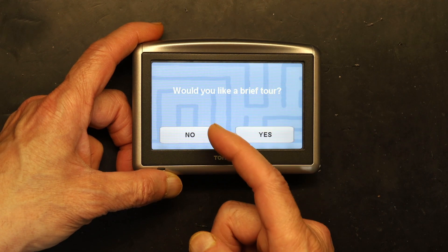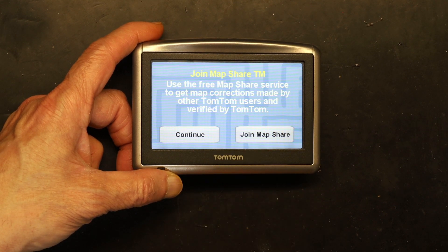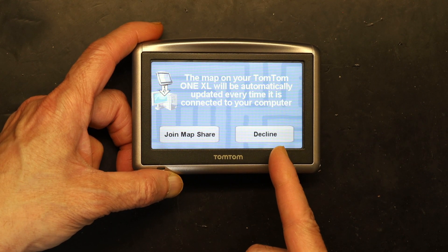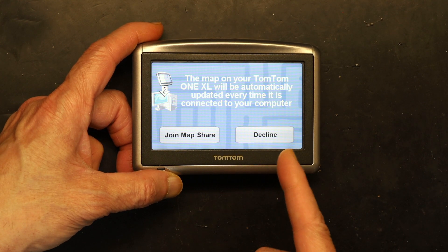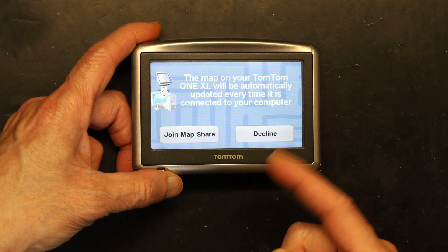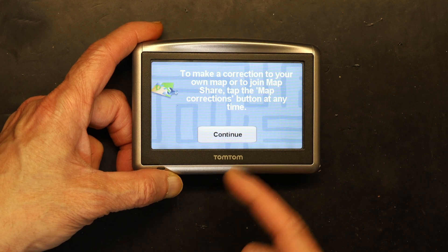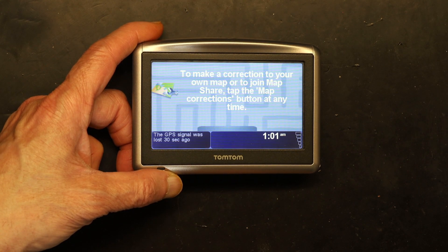I don't want to set up my home address, and I don't need a tour — but you could go watch the tour. Click Continue and then Decline. Always click Decline, because otherwise it's going to ask you to connect to your computer, and if your GPS is unlocked it will get locked again.